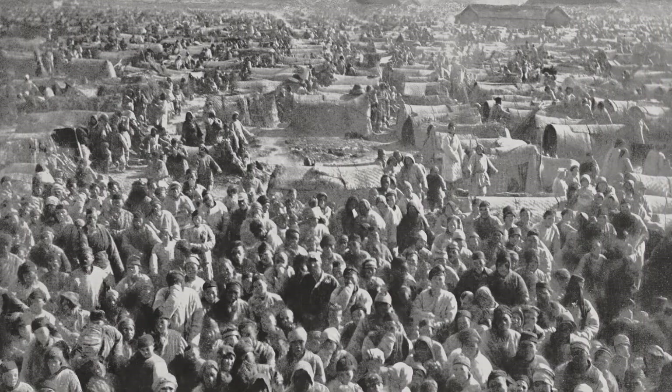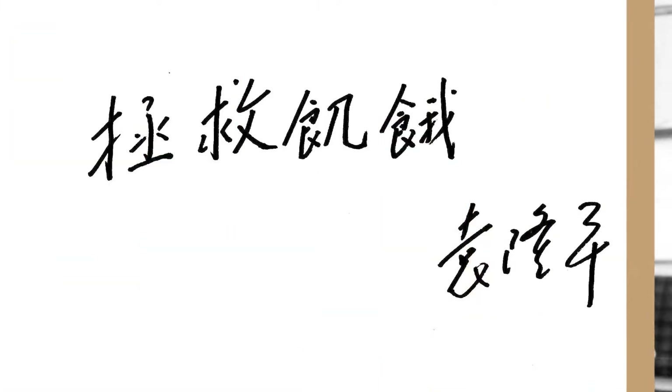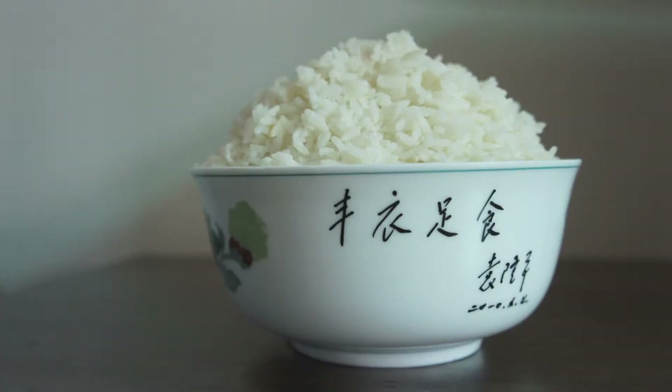In 1959, during the Great Chinese Famine, Longping Yuan was just beginning his agricultural career. He saw people eating anything they could find and decided he could end hunger by increasing rice production.